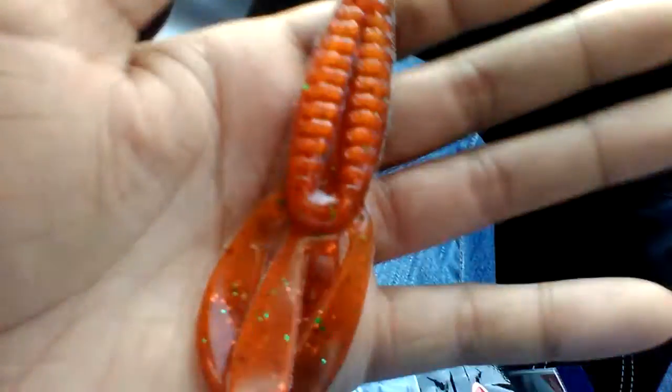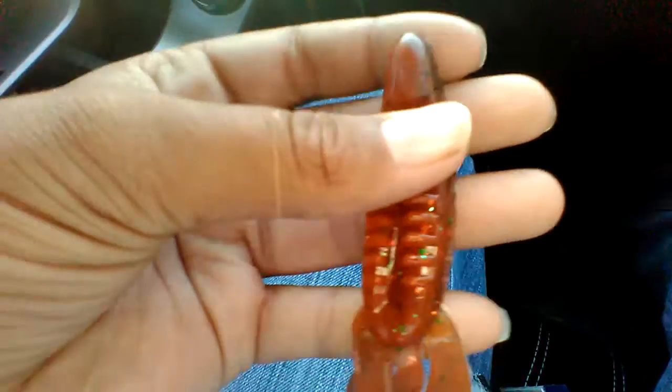This is the Pit Boss and big texan, the four inch. They look like a really good color for brown water, maybe black water and clear water. We'll see how they work, but that's a really good color — I like the color of it.